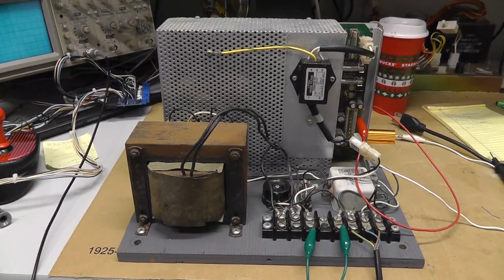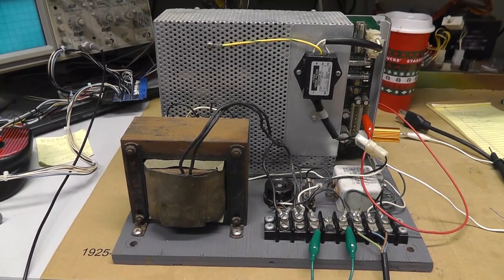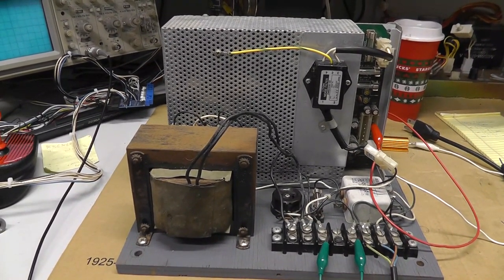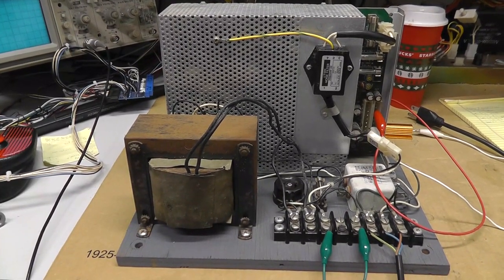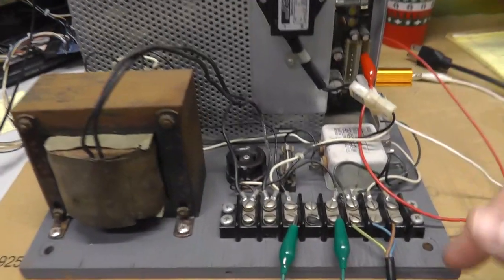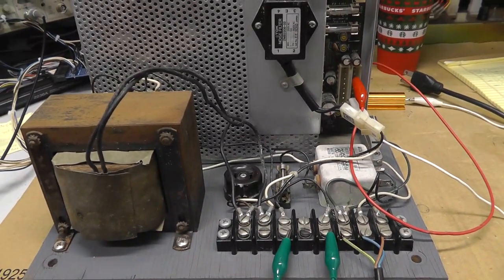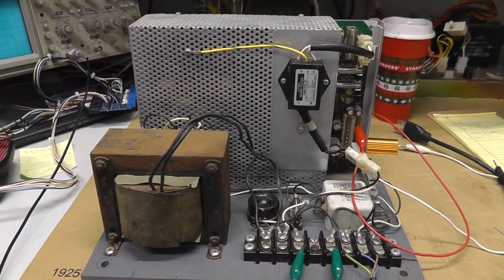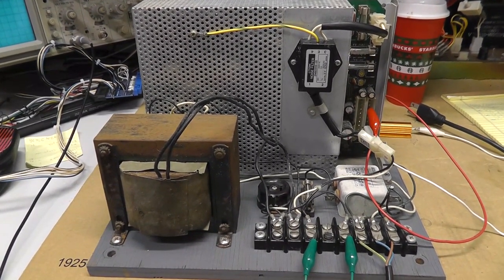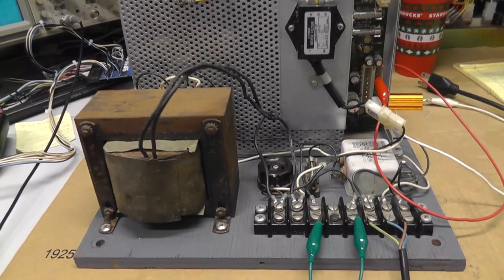Hey everybody, back with another video. I wasn't planning on doing this — I started a thread on Clove refurbing a Crazy Climber, then I brought the power supply down to the bench to test it and started running into some issues. If I'm learning something I might as well film it, and hopefully it helps somebody in the future.